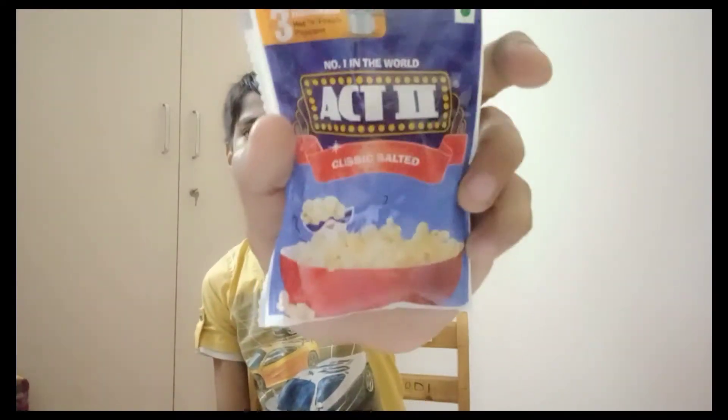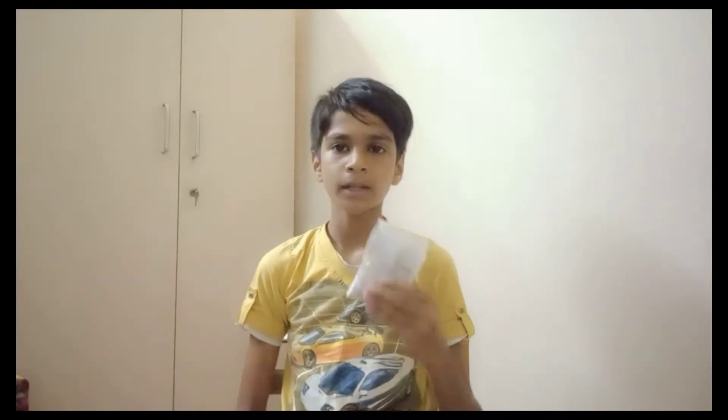Hello FightFarm viewers and welcome back to the review video of FightFarm Ritalin. Act 2 Popcorn review is in this video. So, let's go to the video.